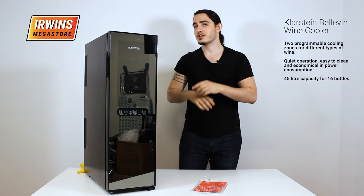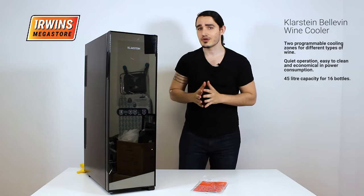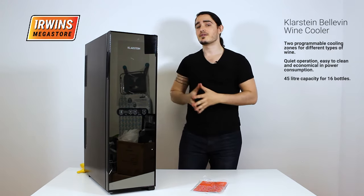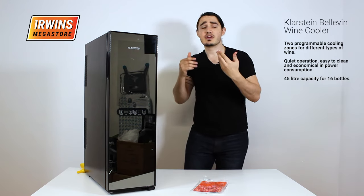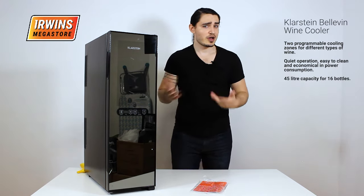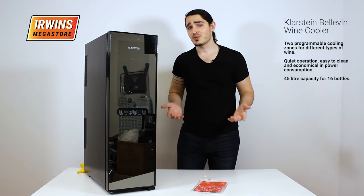In terms of capacity it can store 16 bottles of wine and it's a 45-liter capacity wine cooler. However, you want to only be storing wine in this as it is a wine cooler.